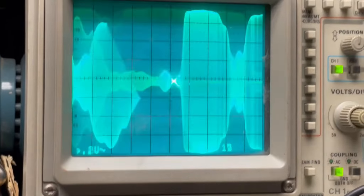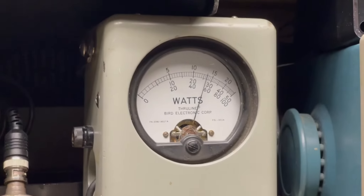And on sideband — audio, 1, 2, 3, 4, 5, audio, audio, audio, audio.